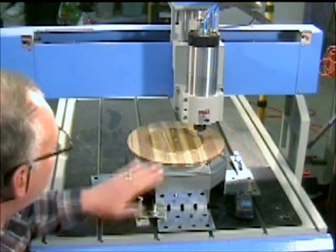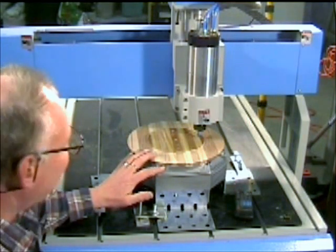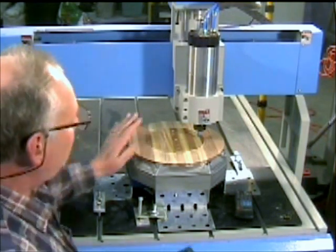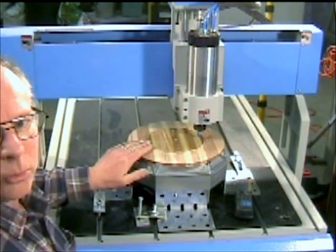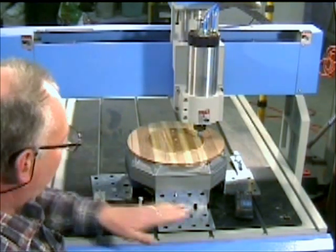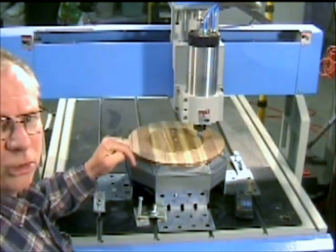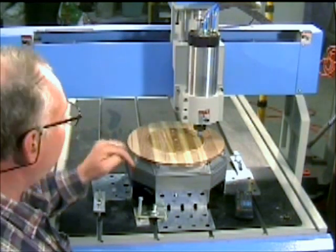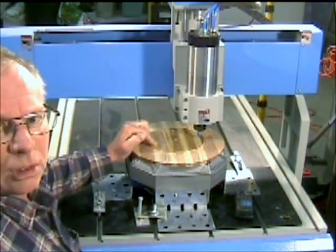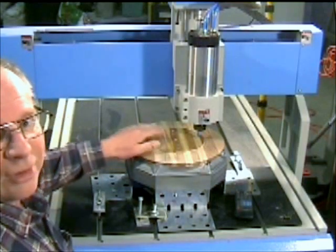We've gotten to the stage now where we can scallop the inside out and make the fourth dimension part of this bowl. Now what I need to do first — because this is a circular object — we do things a little bit differently. If it's a normal piece of work, any shape other than a circle, we start at the front side left edge or corner, which is our start point for the program. In this case with circular objects, it's dead center. So what we do is we zero the computer in the dead center of the material.